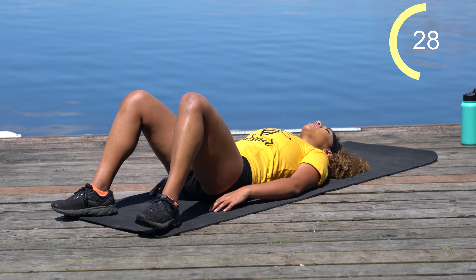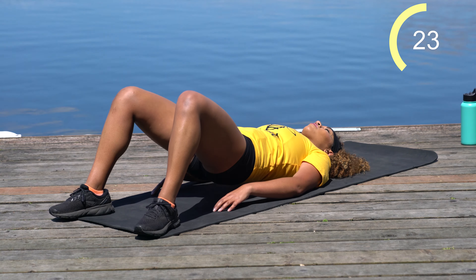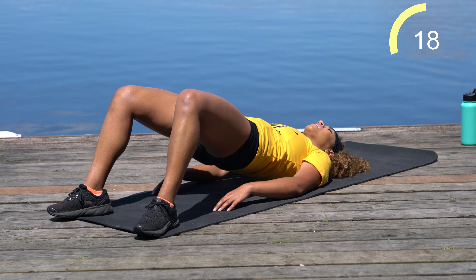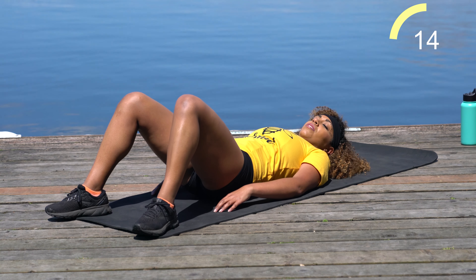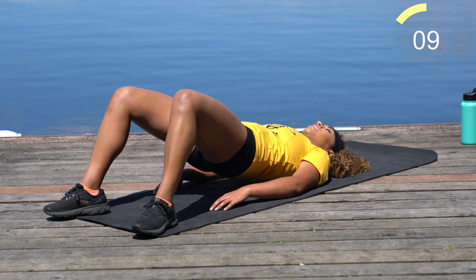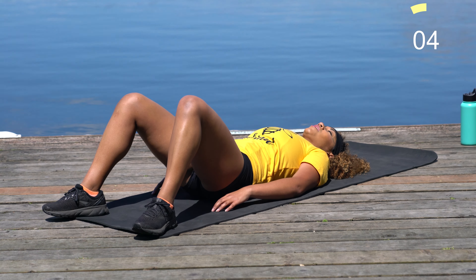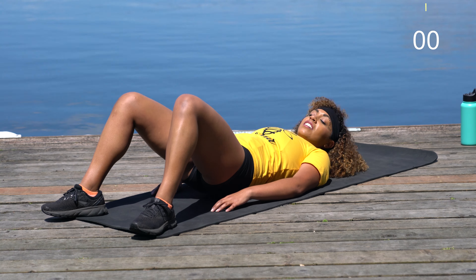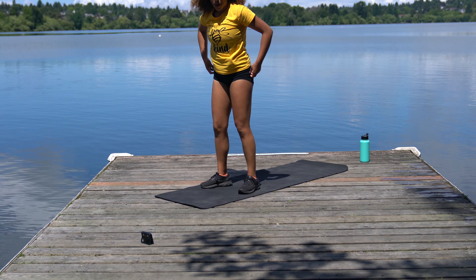We're about halfway through, team. Squeeze the booty. The sun is right in my eyeballs but it feels good — it's actually been raining all day, so we came out right when it got sunny. Come on up. If you need a sip of water, now's a good time to take it.